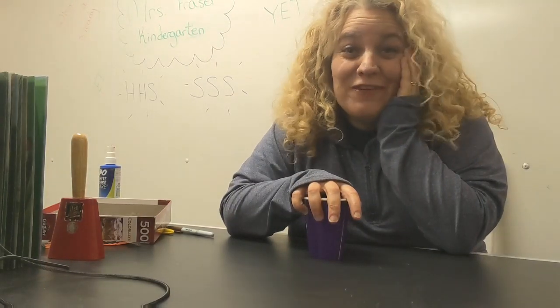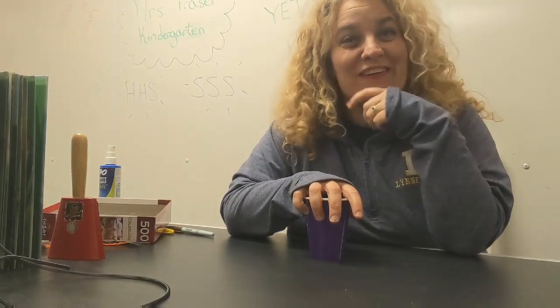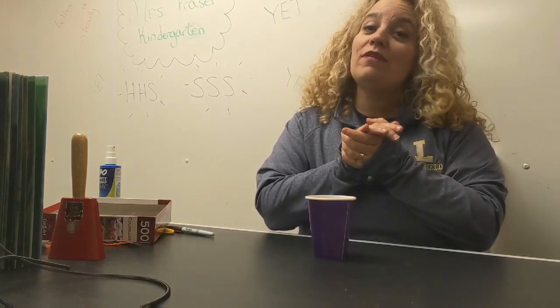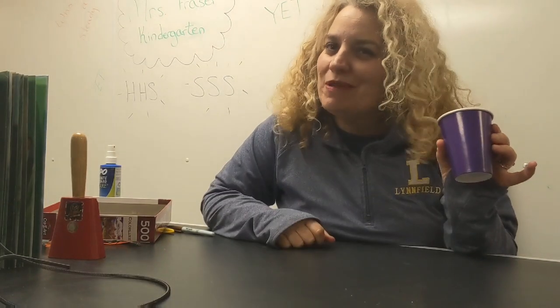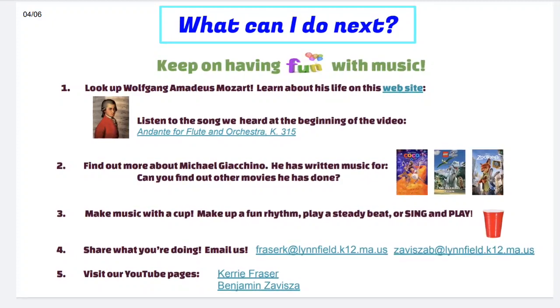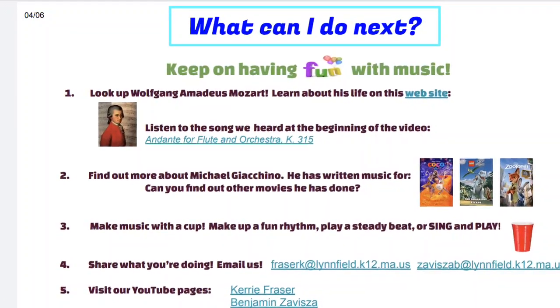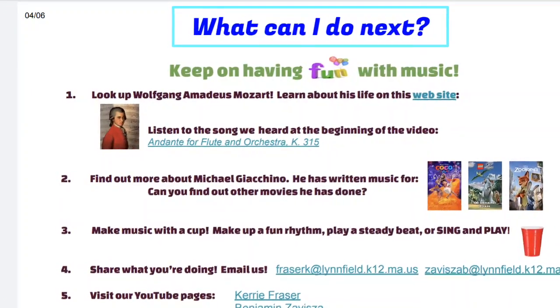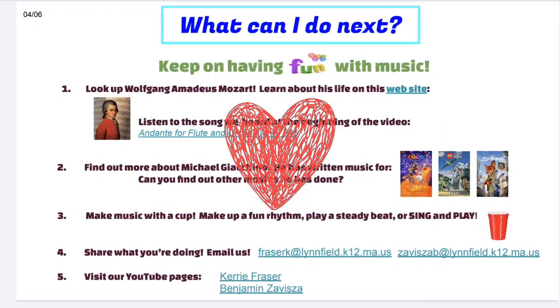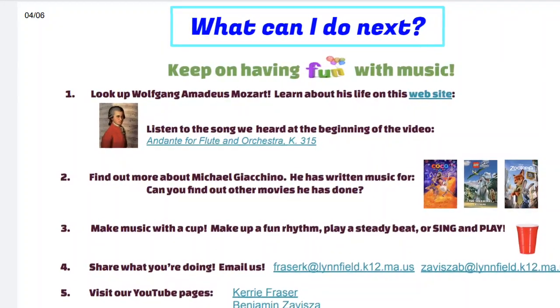All right, that's all we have for you today. I can't wait to see you back here next time. Mr. Z will be doing the kindergarten lesson next week — I know you'll have a ball with him. If you're making music at home — singing, playing an instrument, or playing your cup — will you send me a video? Send me a picture. I would love to hear how you're doing. I miss you guys. Hey Kindergarten, I hope you can keep having fun with music. Check out the document that came with your online learning this week — you can learn about Mozart and Michael Giacchino, make music with your cup, and keep on singing. Don't forget to send us what you're doing and look for us on YouTube. See you next time — don't forget to subscribe!